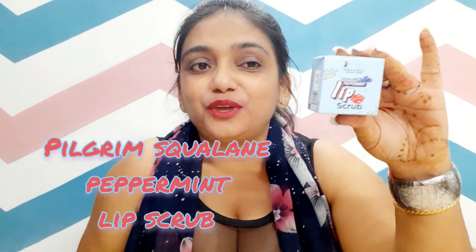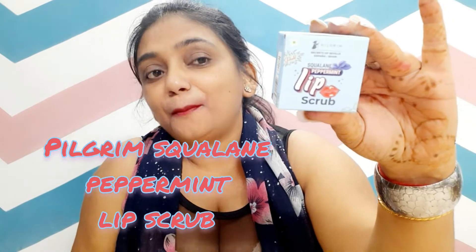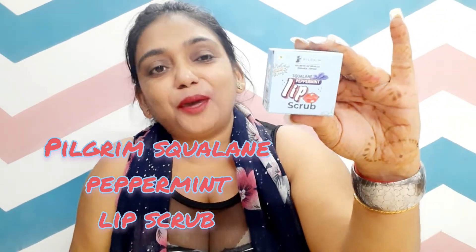My YouTube fans, how are you? In this video, we are going to explore Pilgrim Squalane Peppermint Lip Scrub.